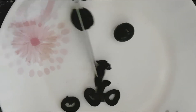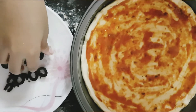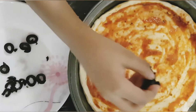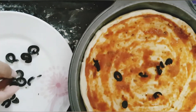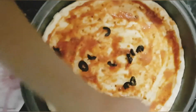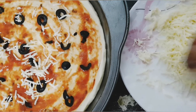Now, we will cut the olives in tiny pieces. Now, we will put the olives in the pizza. Now, we are going to spread the mozzarella cheese and put the cheese on the pizza.